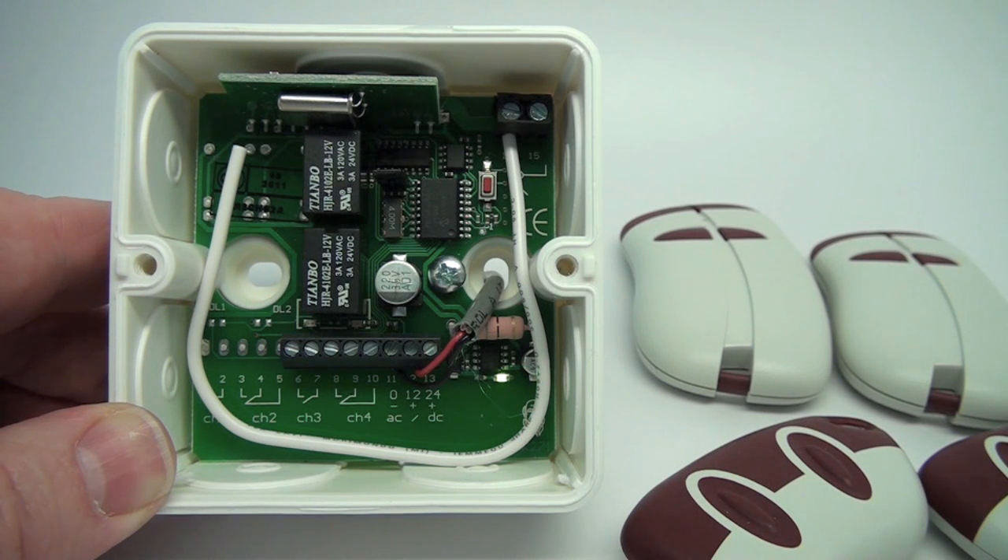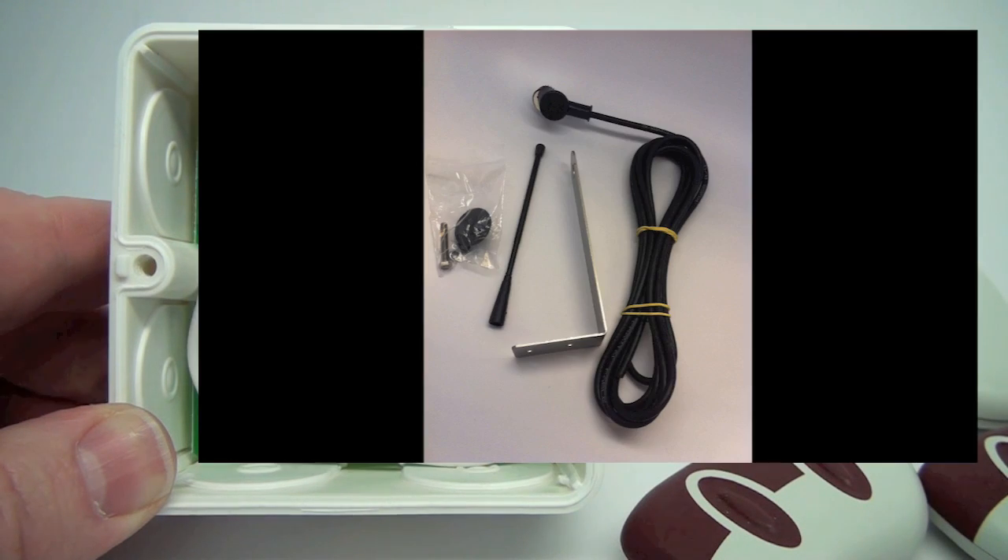The antenna positioning is also very important for the best reception. Before you permanently install the antenna and receiver, it is advisable to make some tests of the installation location. For coaxial antennas, it is advisable to use a shielded cable type RG58 with a maximum length of 50 feet. Transmitter Solutions manufactures an optional coax antenna kit that meets these requirements and has been tuned for optimal performance with the 433 standalone receiver.